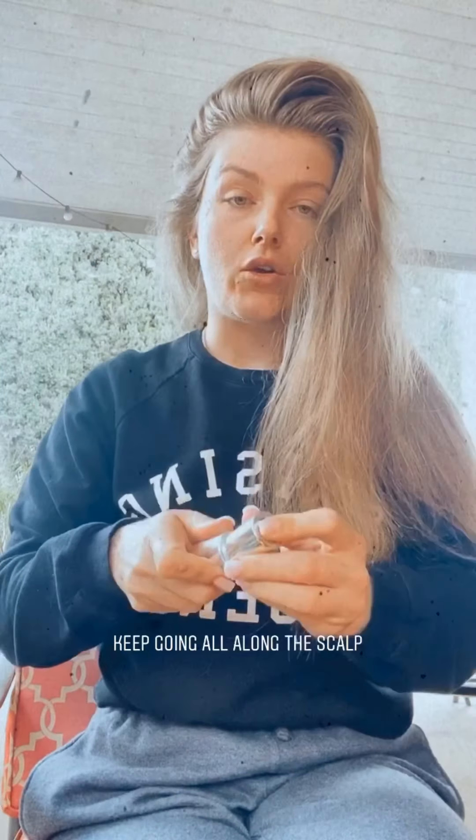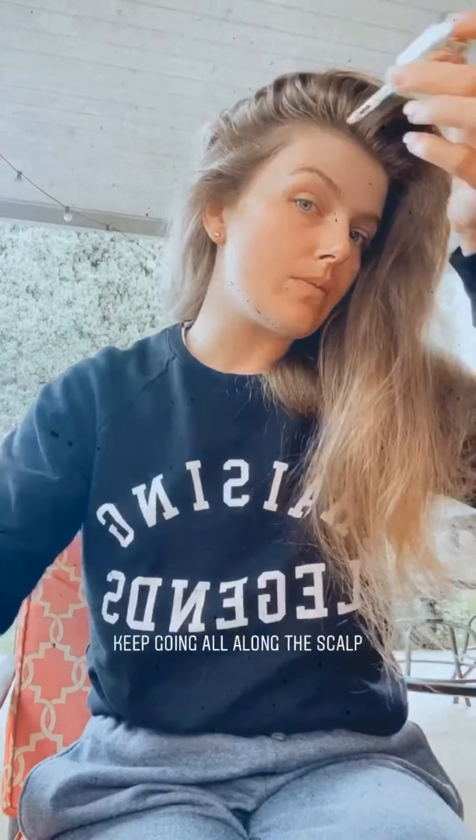So that's on the top. I'm going to get another dropper and go on the sides. So after you're doing the scalp, this is my second dropper. Keep going again along the scalp.